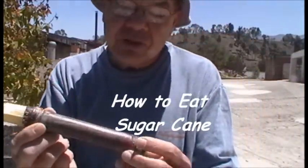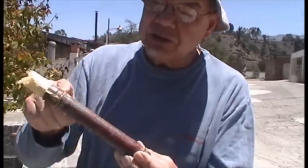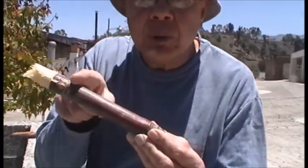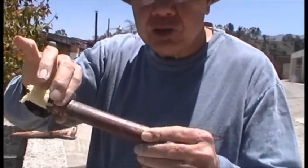Sugar cane is kind of like bamboo — it's got a seam over here and different sections. What you want to eat is in between the sections. When you get close to where the seams are, it gets dry.